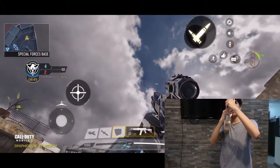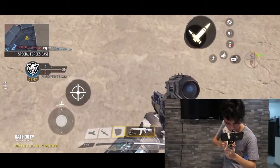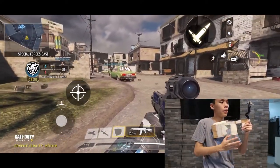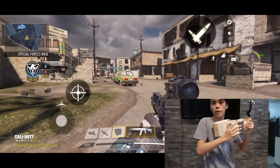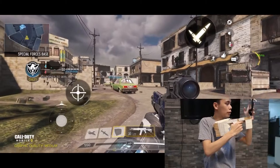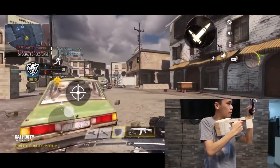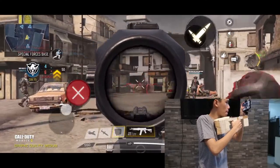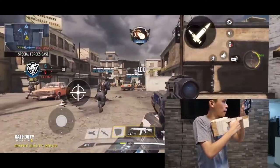If I look up, it works. If I look down, it works. Now we get the idea that this works, so we're going to put it to the test by actually playing the game.